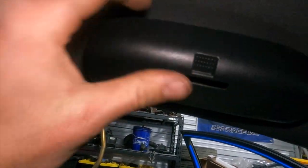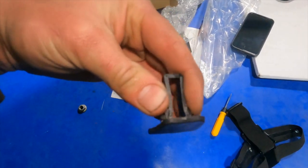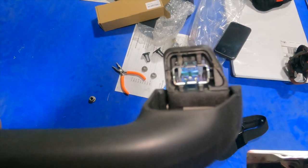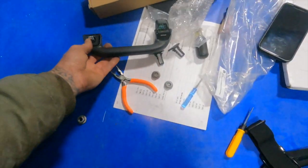To get the old one off, it's got two little plastic caps — put a screwdriver on each side and push it together; they'll pop out. Then you're left with the bracket. Take a pair of needle-nose pliers, grab those two metal tabs, squeeze them together, and it'll pop off. To install the new sunglass holder, just push it in, put the plastic caps back, and you're good to go.